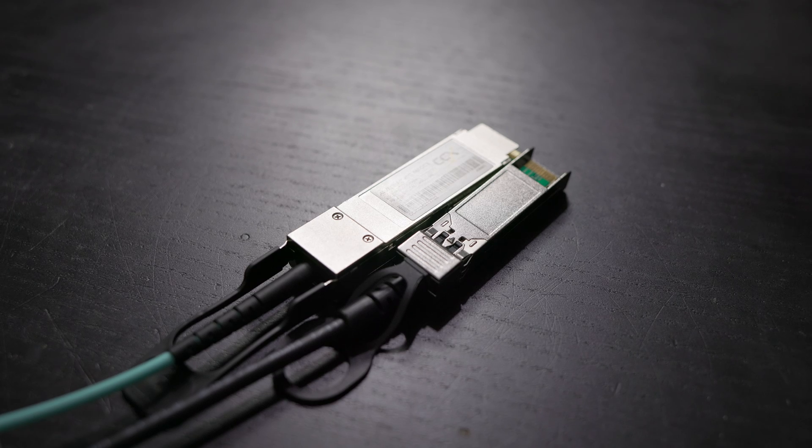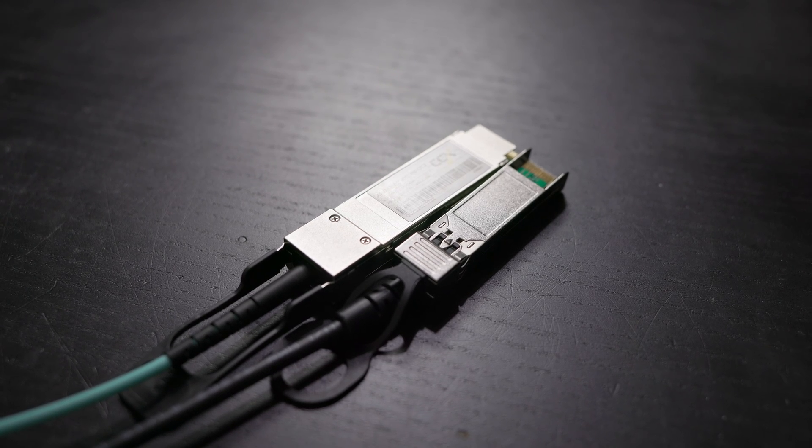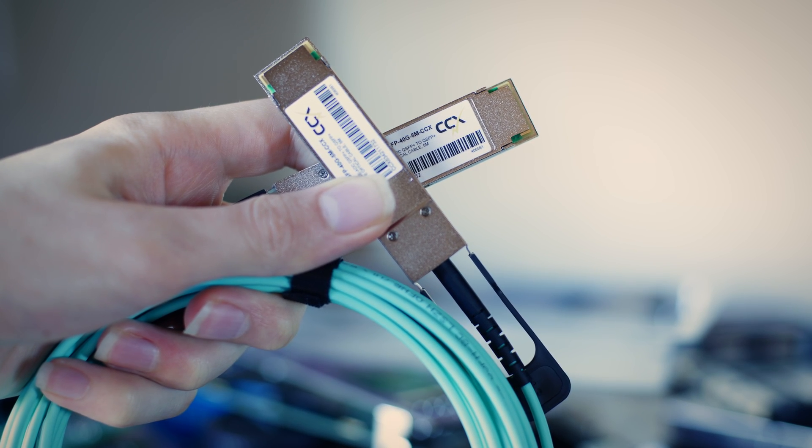Some options include direct attach copper cables like this one for SFP Plus, which have just a little copper cable that connects them. I'm going to be using an active optical cable — it has QSFP Plus connectors on both ends permanently attached so you can't take the fibers out. Unlike a direct attach copper cable, it uses fiber optics in the middle, which is more flexible, smaller, and allows for longer distances. This is a five meter cable, which is pretty long for a direct attach copper cable, but active optical cables can go a bit longer.